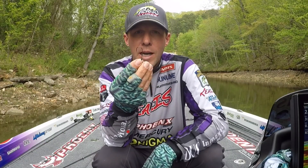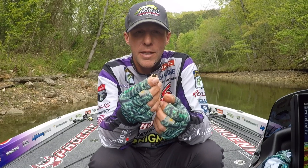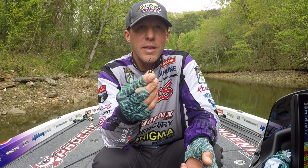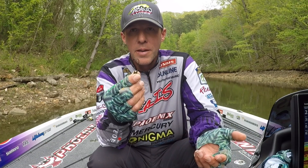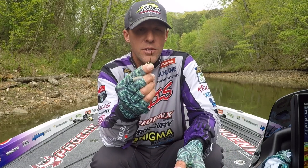It comes with a 604 Gamakatsu, which is a double strong. The reason I picked that hook is because it's really strong, yet you can use lighter lines — 6 to 7 pound line on this hook — but you can also go to 10 and 12 pound and not worry about flexing the hook out. Not finding a hook that's strong enough has always been a problem, and this hook is definitely strong enough.